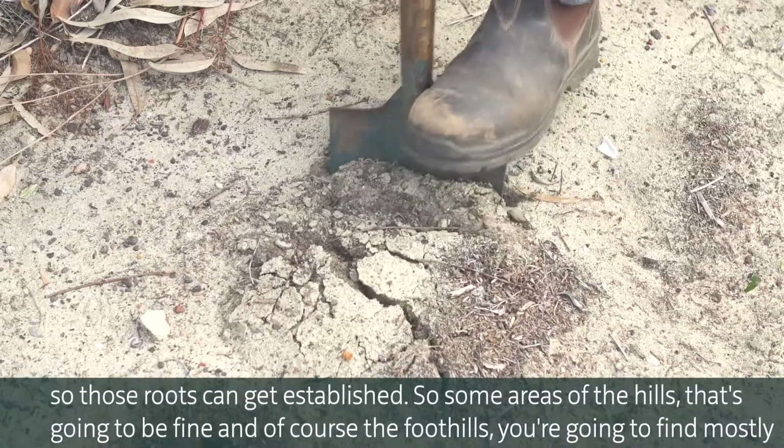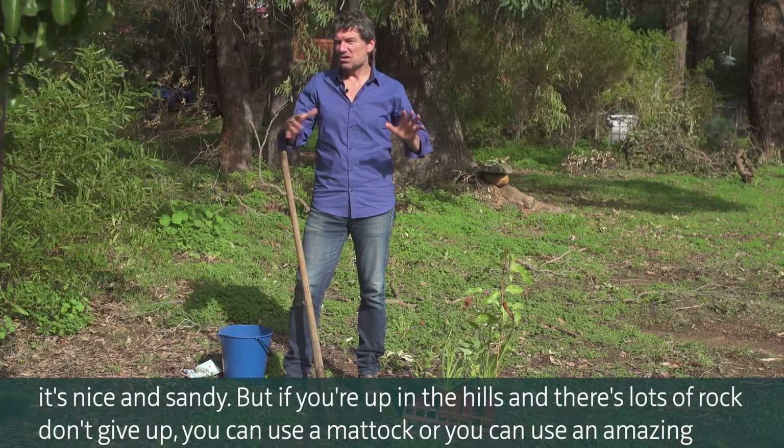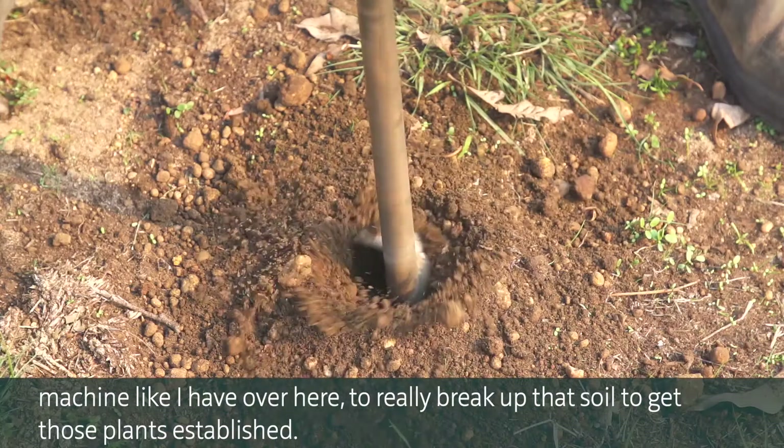In the foothills you're going to find mostly it's nice and sandy. But if you're up in the hills and there's lots of rock, don't give up. You can use a mattock or an amazing machine like the one over here to really break up that soil and get those plants established.